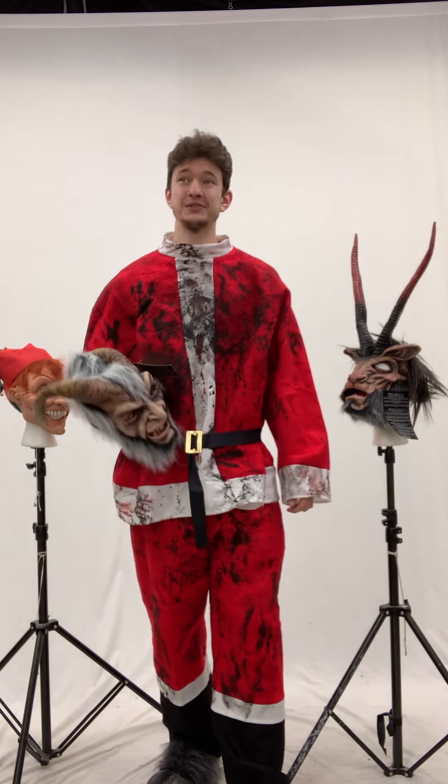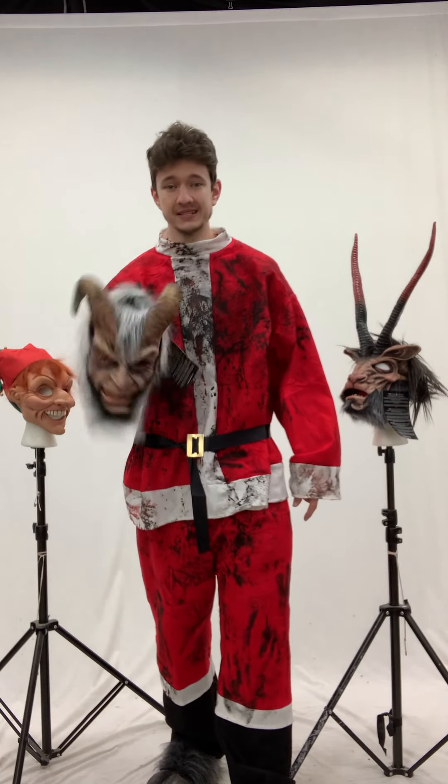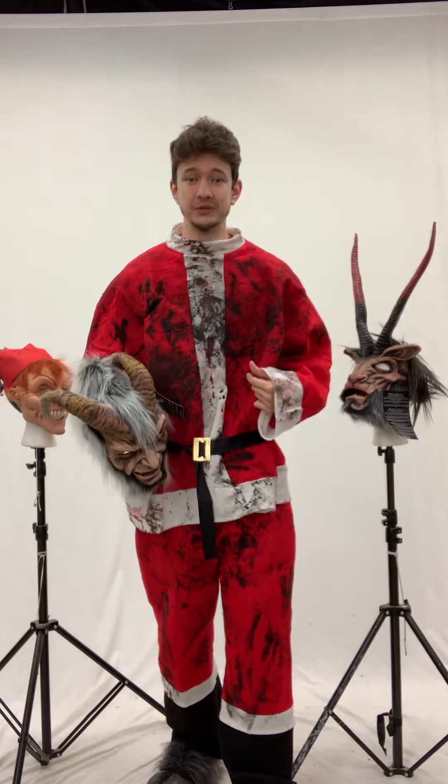Hi, I'm Michael Zagoni at Zagoni Studios with this dirty Santa costume, and I just wanted to show a couple of the masks that we have that work really well with the costume.